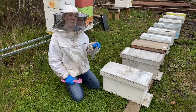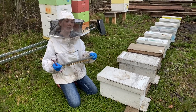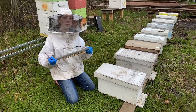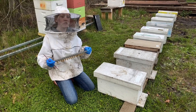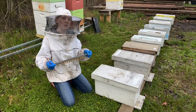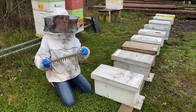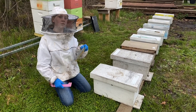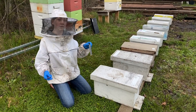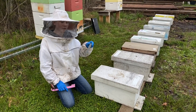Hey everyone, welcome back to Beekeeping Like a Girl — or welcome if you are new. I'm Natalie. Today we are finishing up our grafting series. Unfortunately we haven't been able to get all the video footage that we wanted to, but we are going to do more grafting videos in the future. We've had a lot of trouble with the weather so far this year, which has led to us not being able to film that much.